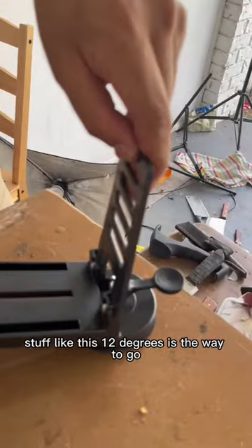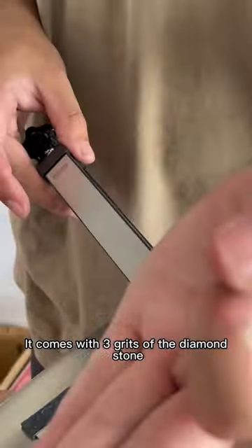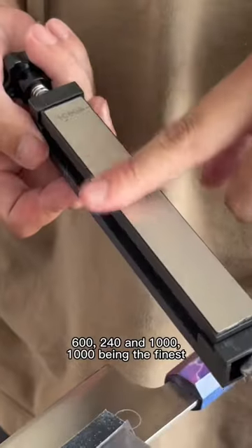10, 12, 20, 25, 30 — stuff like this. 12 degrees is the way to go. It comes with three grits of diamond stone: 600, 240, and 1000.